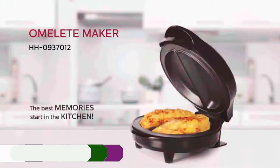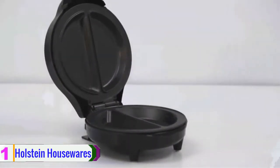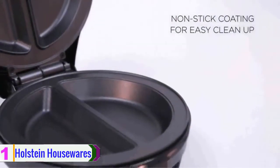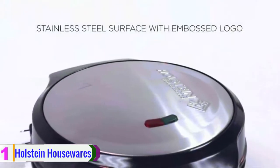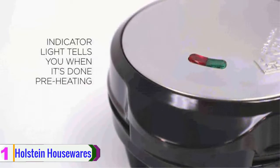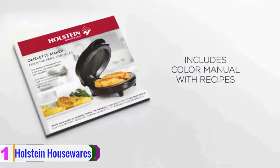And finally at number one, we have the Holstein Housewares. If you are looking for the best electric omelet maker within your budget, I would suggest you order this item, which comes with all the essential features. This is designed to prepare a perfect omelet each time. It will take a maximum of 10 minutes to make a perfectly fluffy omelet. The best part is you don't have to flip the omelet — simply put your egg mixture on the pan and start to prepare a delicious omelet.